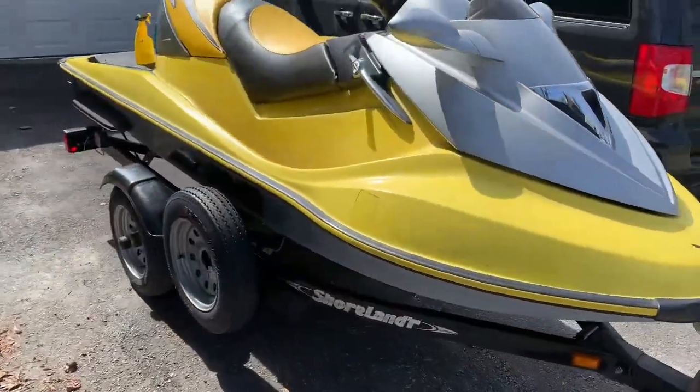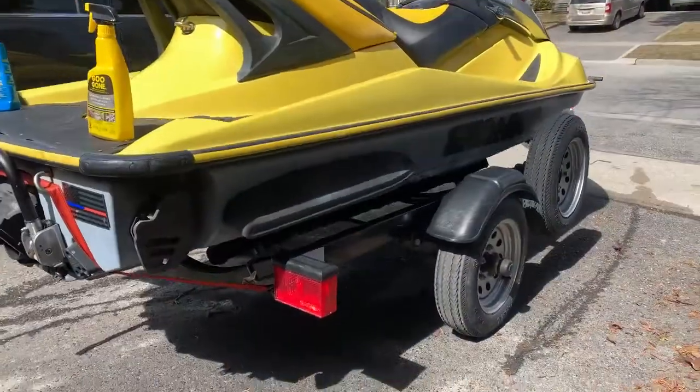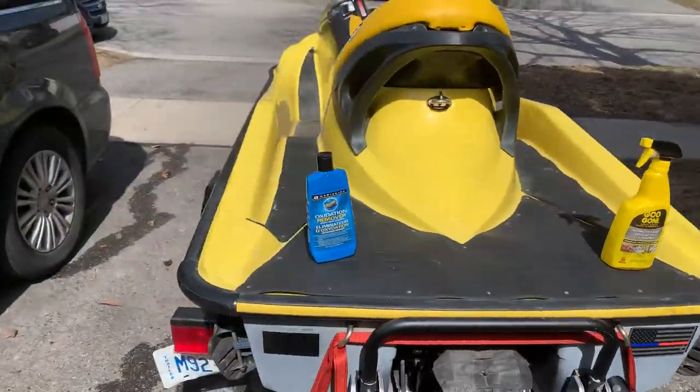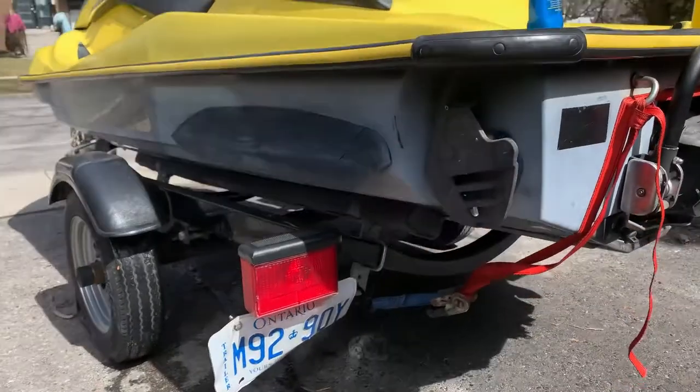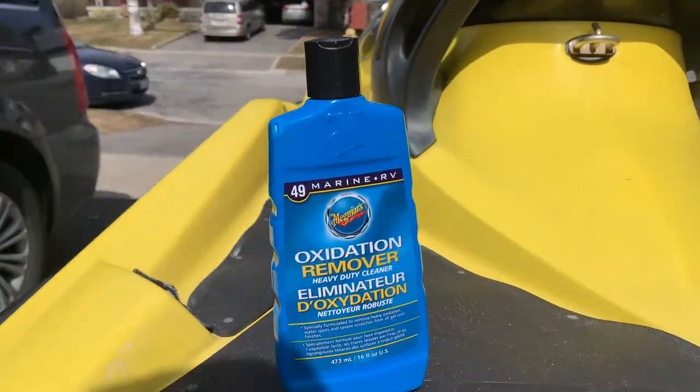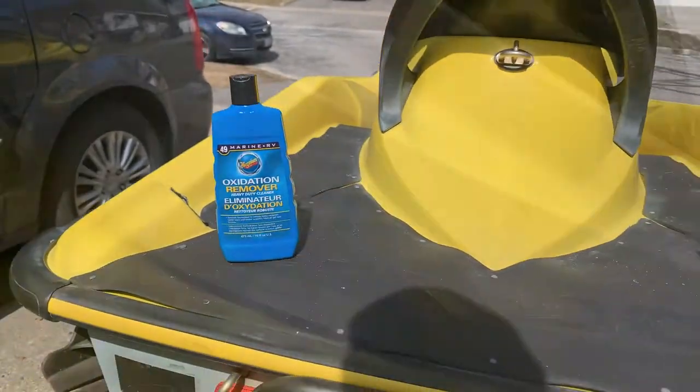There's all sorts of oxidization on the bottom of the hull and even where the yellow is. The bottom of the hull is actually supposed to be black, not silver. So I'll be restoring the color using a variable speed polisher with some oxidation remover. And then there's also resin from the decals that used to be on the front, so I'll be using some Goo Gone to get that stuff off. Stay tuned for footage of the progress.